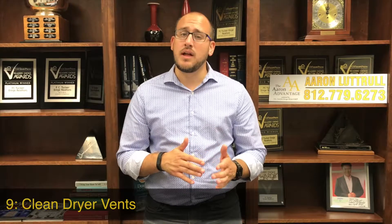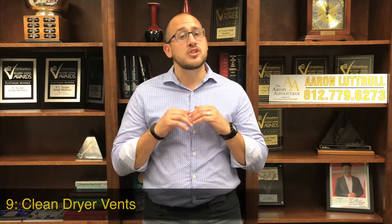Number nine: clean dryer vents. Not only does lint buildup decrease the efficiency of your dryer by making it work harder to dry your clothes, but the cold winter months are also a time where it can cause higher static electricity, making it more likely to cause a fire. Lint is extremely flammable, so make sure when going into the fall months you're getting that cleaned out as much as possible.